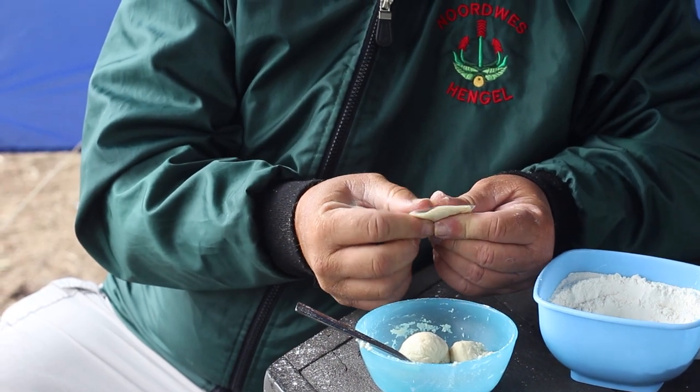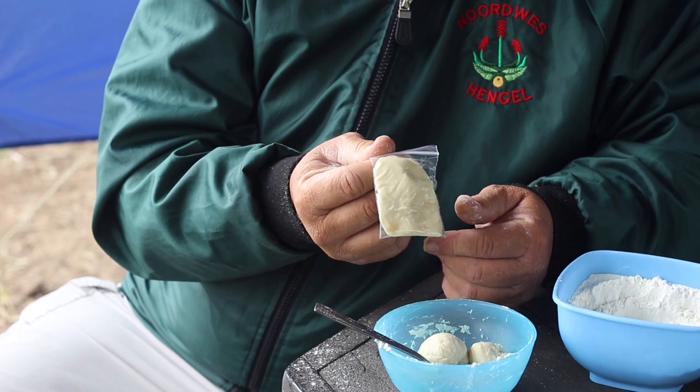A bit whiter and a bit sweeter. It works for me. Try it at home — it'll definitely work for you.